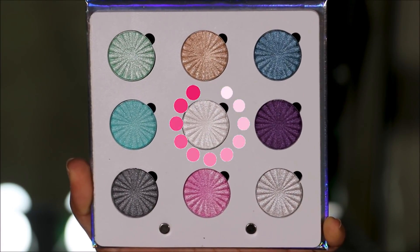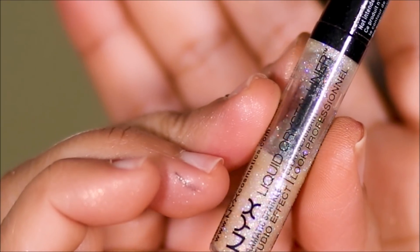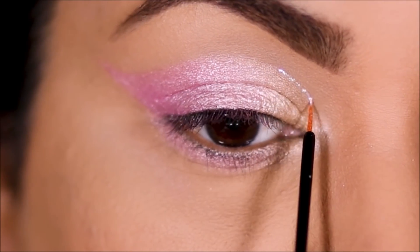Using rhinestones, I'm going to highlight my inner corner — this is an optional step. I just wanted to jazz it up by adding some liquid glitter, so I'm going to be using the NYX Crystal Liquid Glitter in my crease.